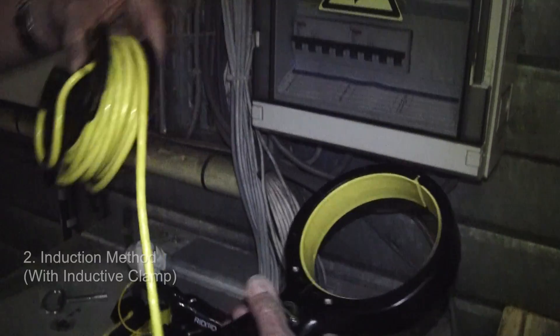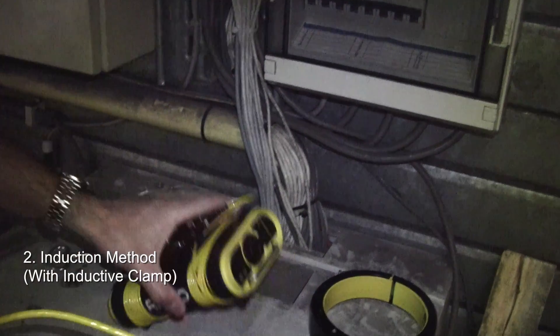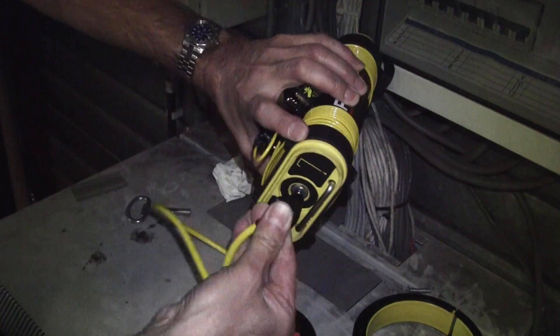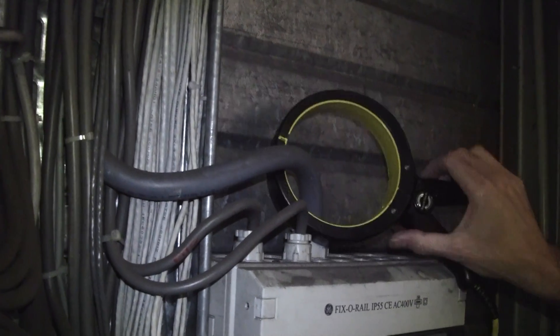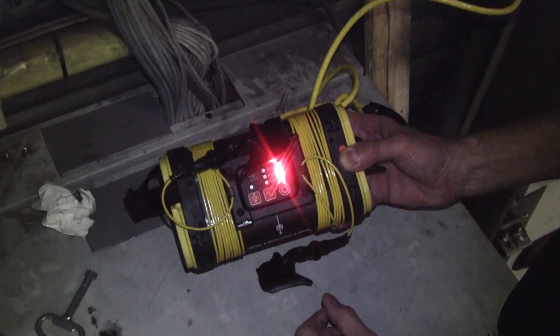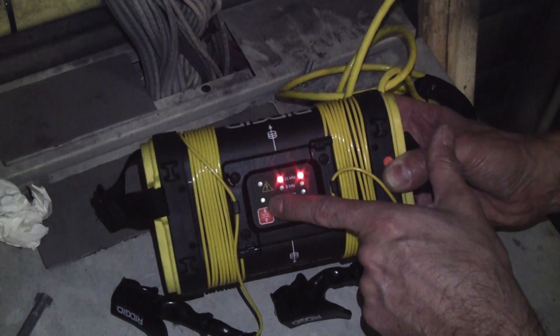The second choice for connection would be using the induction clamp. The induction clamp plugs in to the side of the ST305 generator using the quarter inch plug. We then take the clamp and put it around a conductor. It goes to ground somewhere, so there's a return path back to the clamp and we can make a circuit. Switch the generator on and it will automatically default to the higher frequency — in this case 33 kilohertz. The second light will show that we are using an induction method.